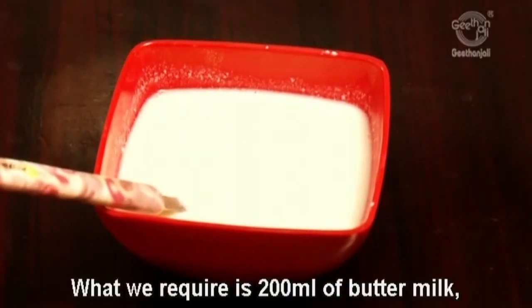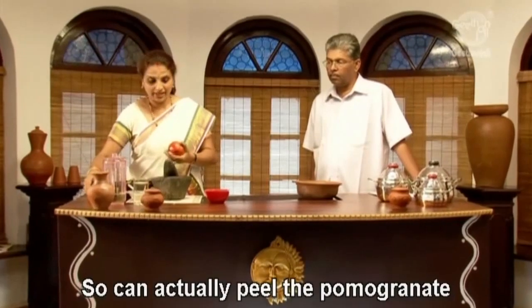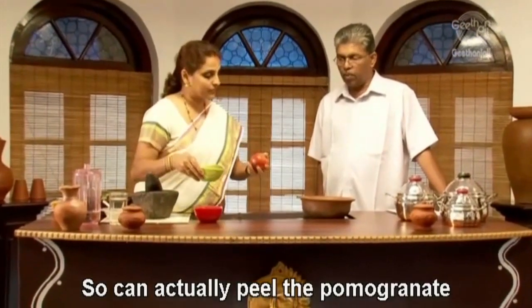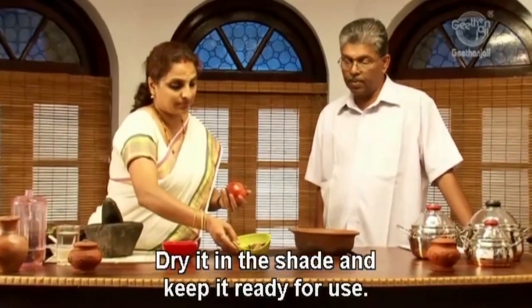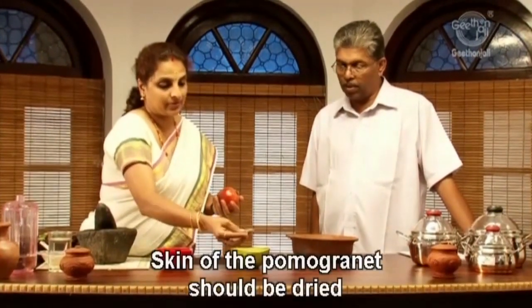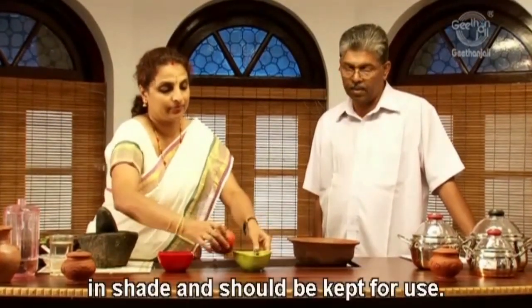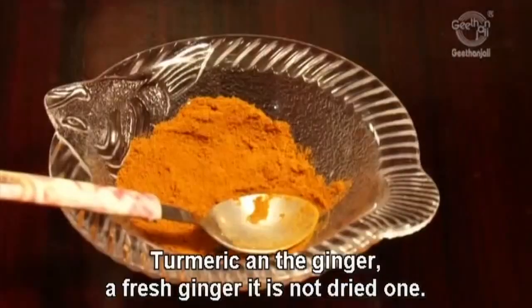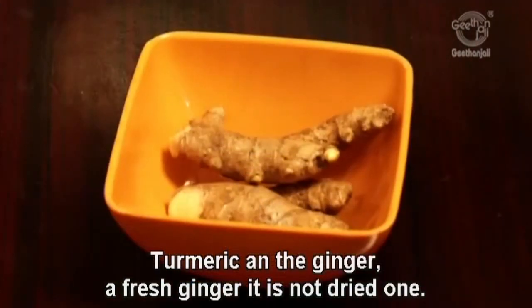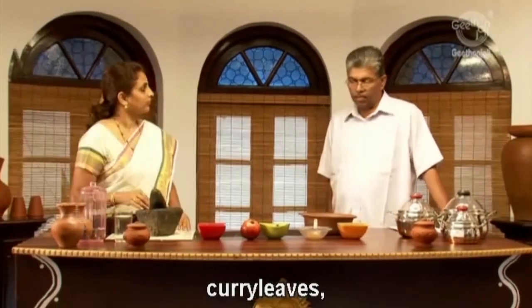What we require is 200 ml of buttermilk, dried shells of pomegranate. You can peel the pomegranate and sun-dry it — dry it in the shade and keep it ready for use. The skin of the pomegranate should be dried in the shade and kept for use. Also required are turmeric, fresh ginger (not dried), and curry leaves.